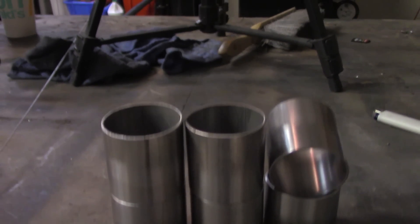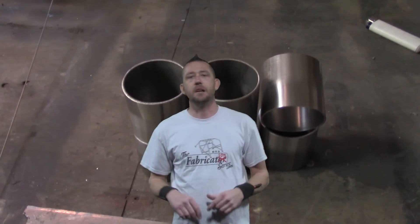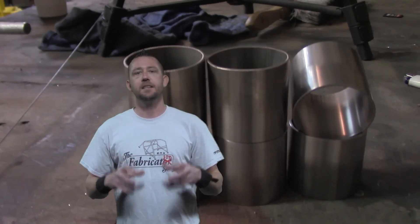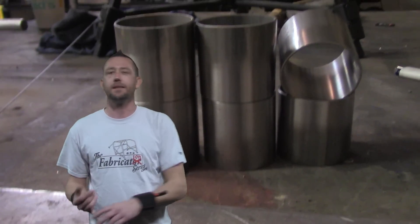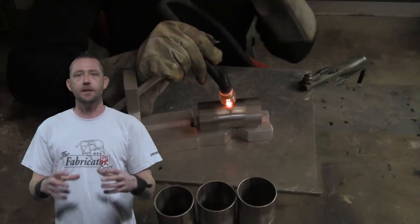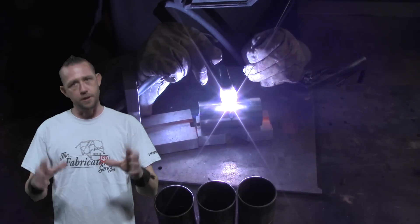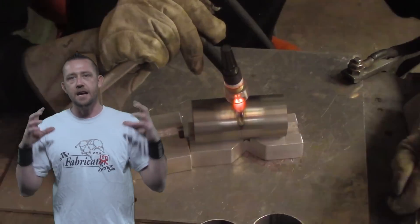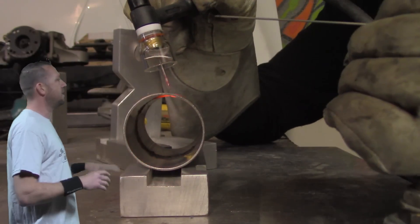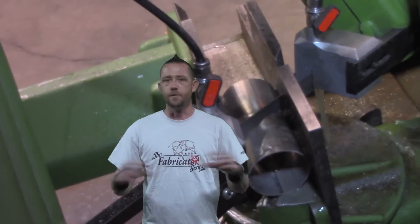Let's talk about exactly what we're working with right now. We're going to take some 304 stainless steel, weld it together, and I'll show you how to purge. For the purpose of control, the first piece will have absolutely nothing protecting the inside of that weld — we're going to let it sugar up. Then the second piece with argon gas for a full back purge, and the third piece with a flux composition called solar flux.